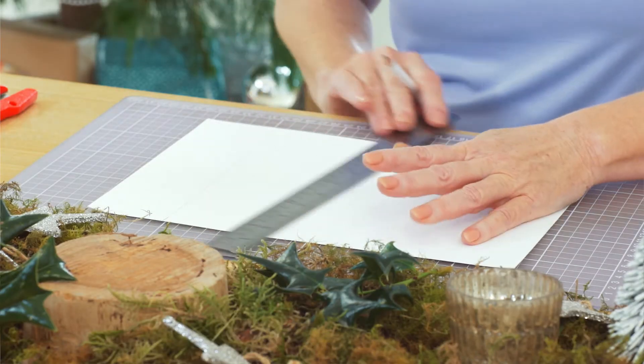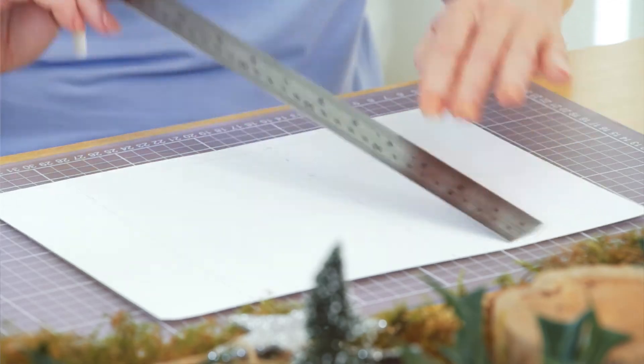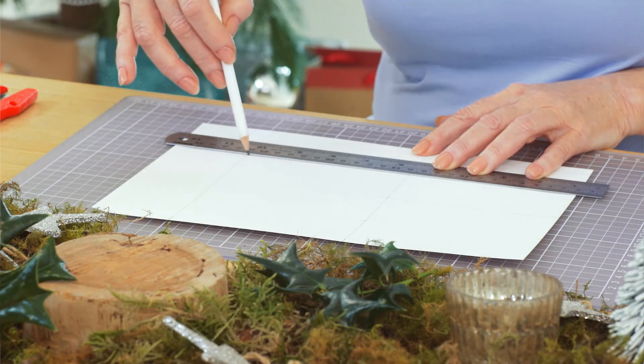On white card, draw 10 by 12 centimetre rectangles. Mark the halfway point on each 10 centimetre side and draw a faint line to connect the marks.